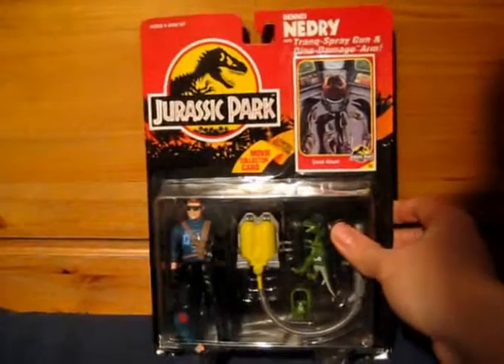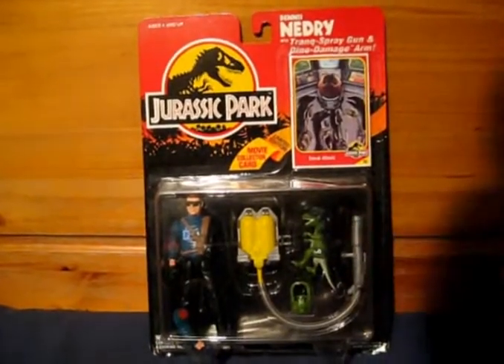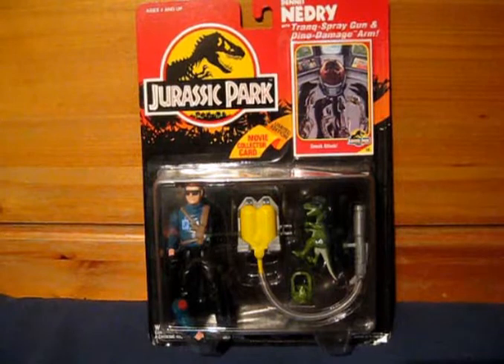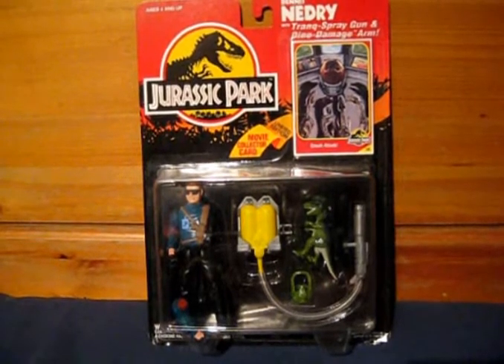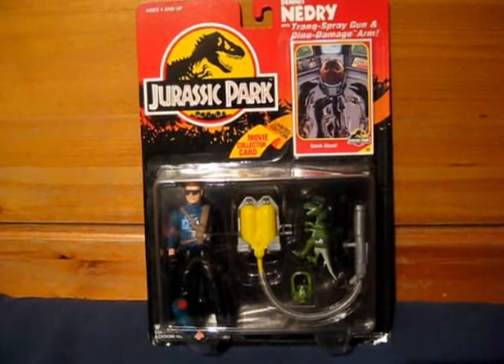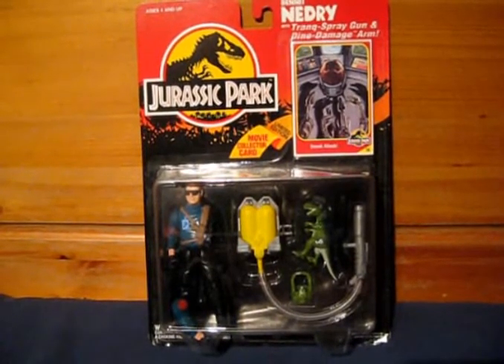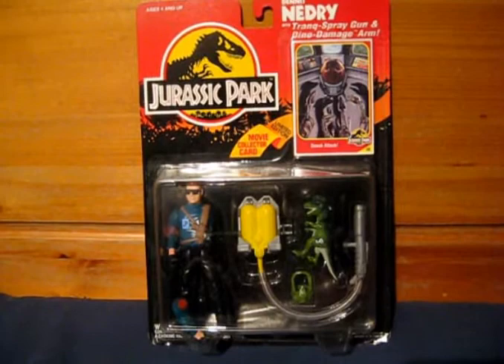Hi guys, welcome to Jurassic Collectibles. Today I'm going to be continuing our review of the Jurassic Park toy line with Dennis Nedry, mint in box. You'll notice a couple of things: first, his arm is missing with a bloodied stump showing, and he's not overweight — he's a skinny guy. Neither of these things make sense, well one of them does, but let's have a closer look and I'll explain more.